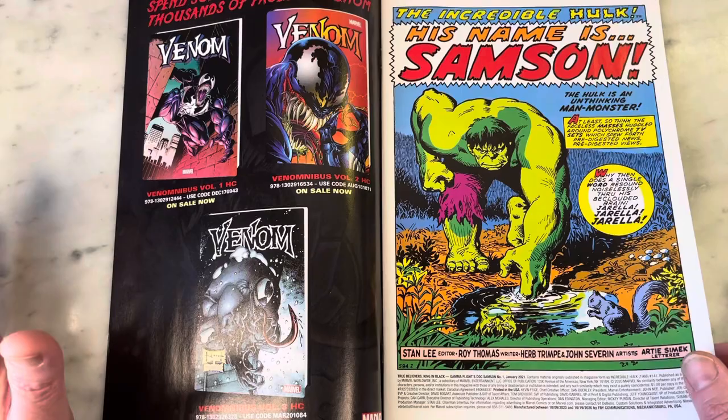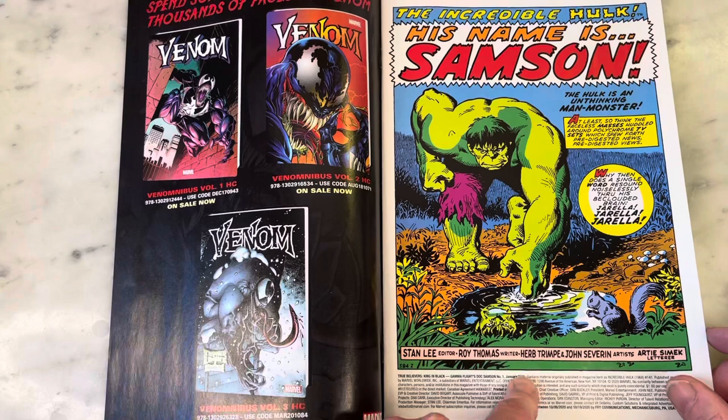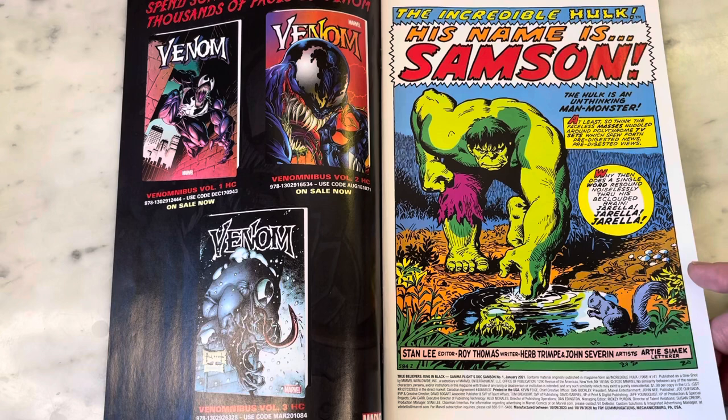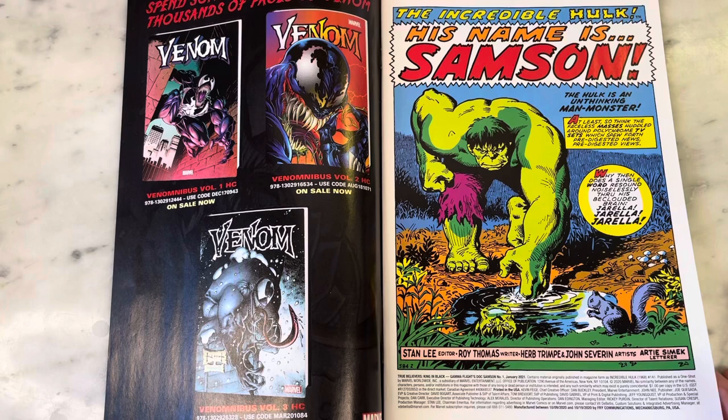Roy Thomas was writing this. Herb Trimpe — it is pronounced Trimpe, thanks to my friend Matt for telling me that. We're always telling each other how to pronounce names. It's important to pronounce comic creators' names correctly, especially if you respect them. John Severin is inking. I'm not super familiar with John Severin, though I know he's a comic book legend. His wife was actually a Hulk artist, so I don't know if they worked in tandem or how that happened.